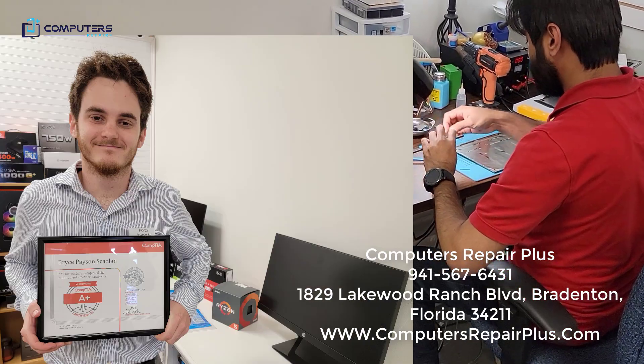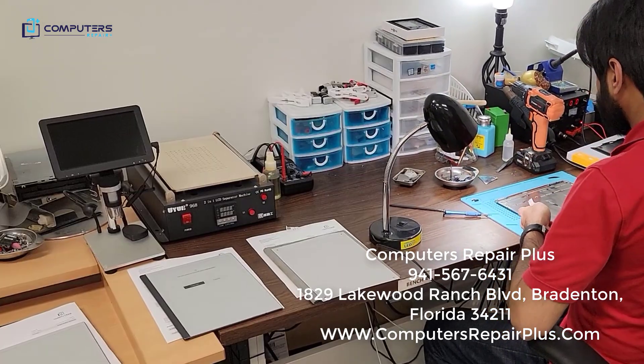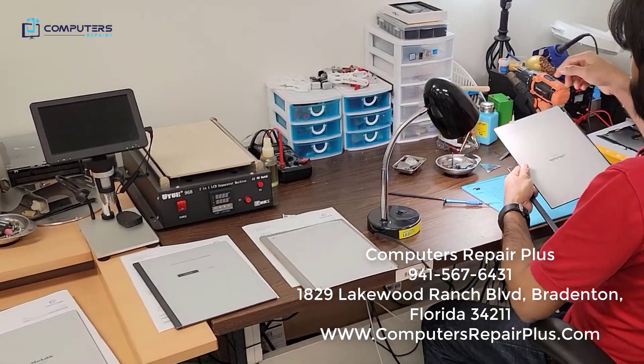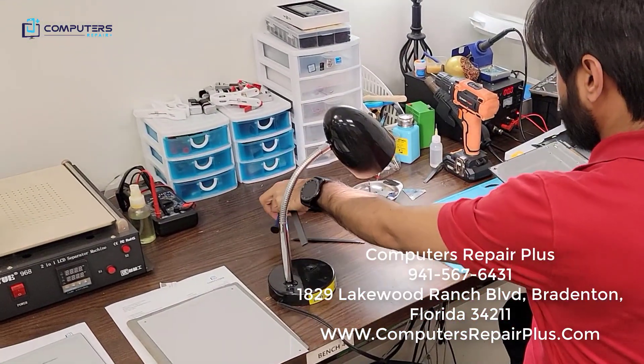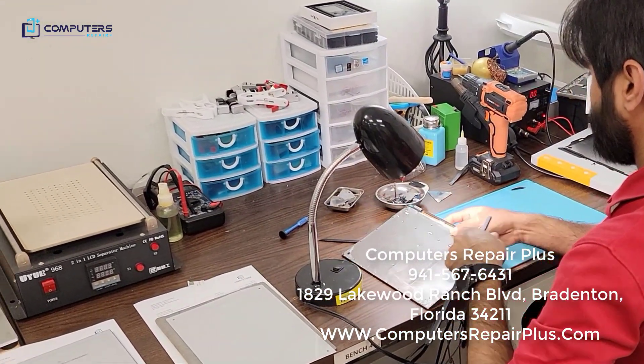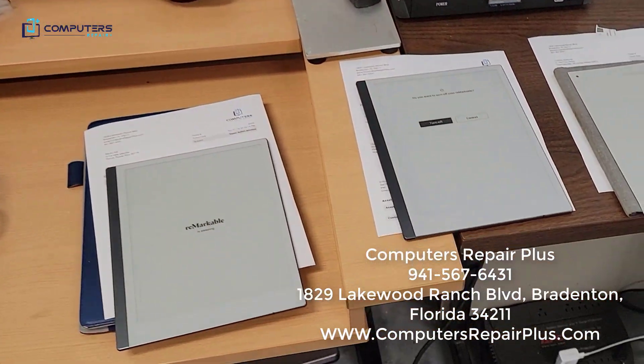Hello everyone, this is Bryce speaking from Computers Repair Plus. We get a lot of questions about the Remarkable II devices — if we're still repairing them, how much does it cost, how long does it take, etc. We get a lot of calls and emails about them. So yes, we are still repairing Remarkable IIs.